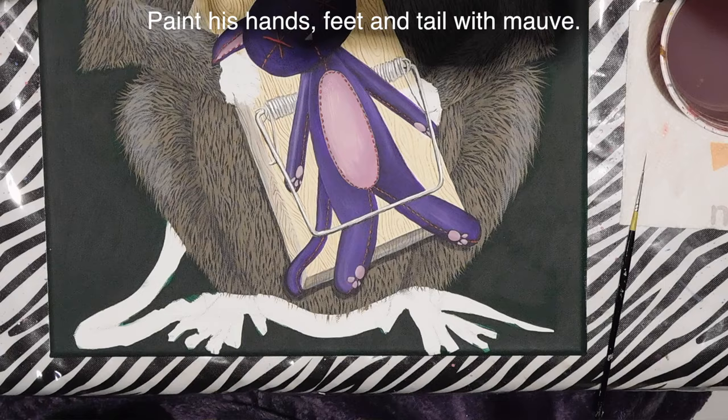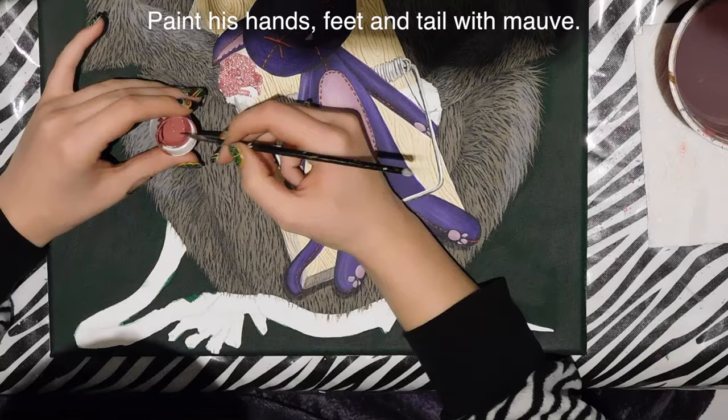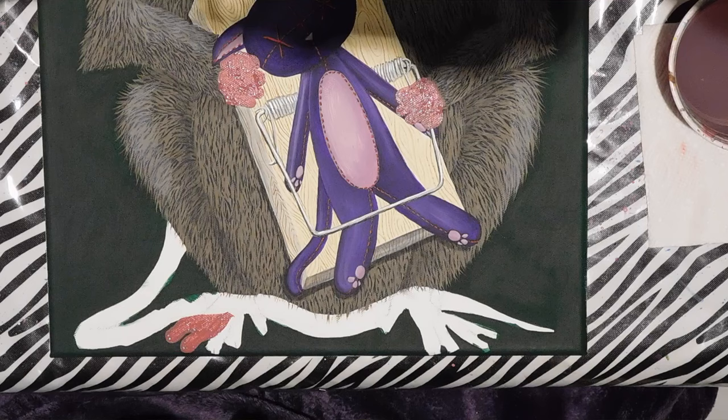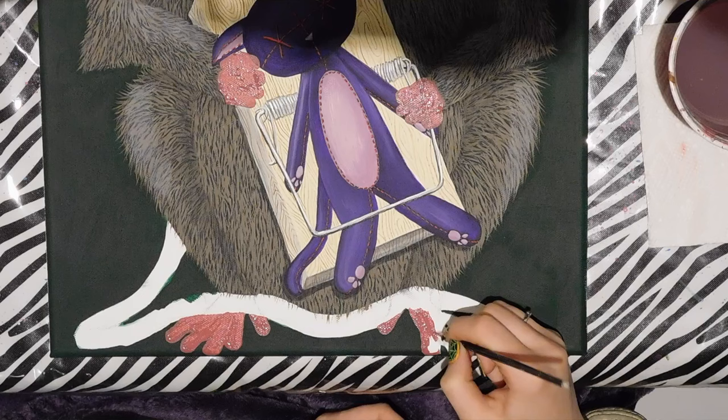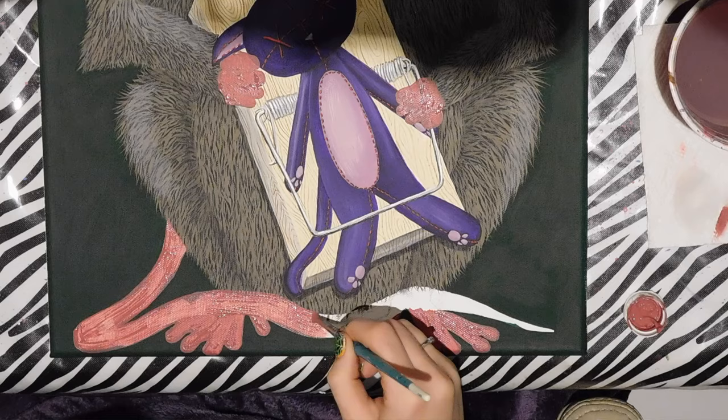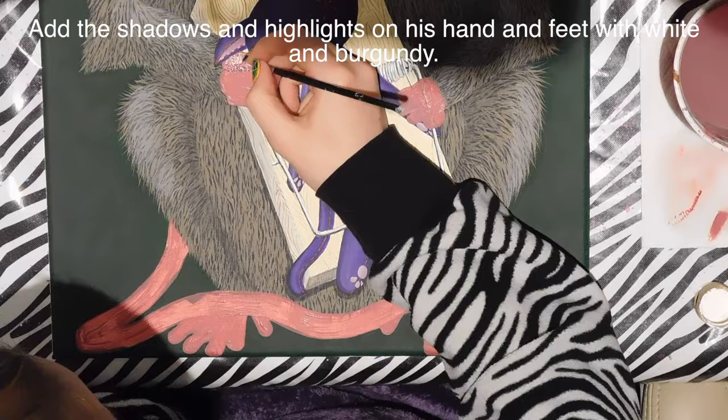For his hands, feet, and tail, I first fill them in with a mauve color as a base layer. When I paint, I generally like to paint the first layer of color, let it dry, and then do all the details and shading on top. If you start blending colors without that base layer you can see through to the canvas, but with a base layer you get much better coverage and a better end result — especially where the dark green might show through.